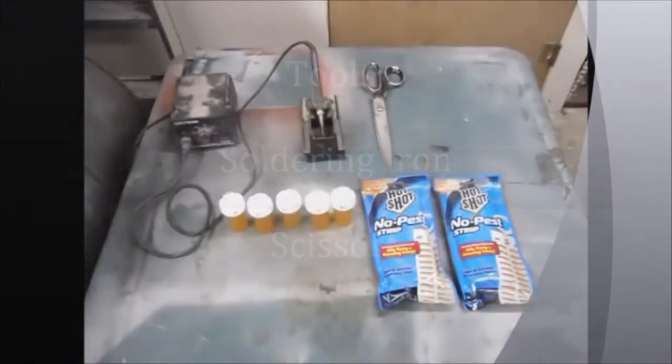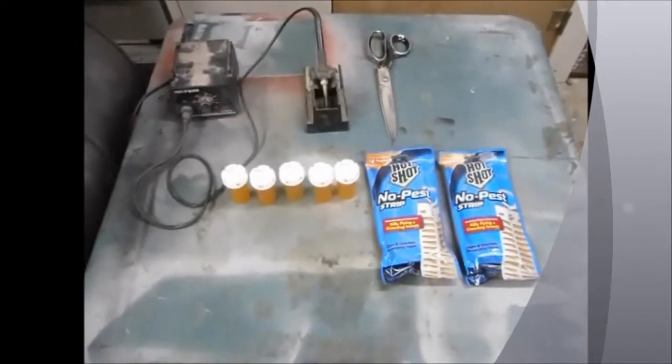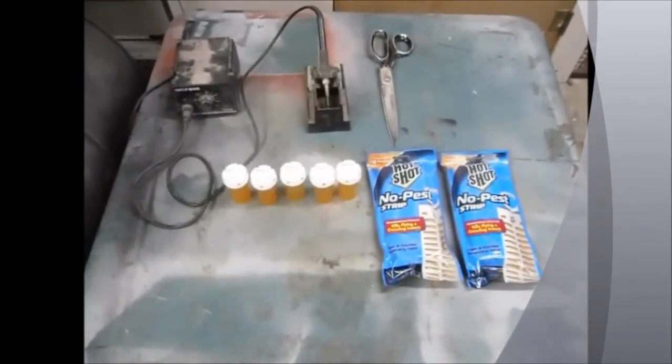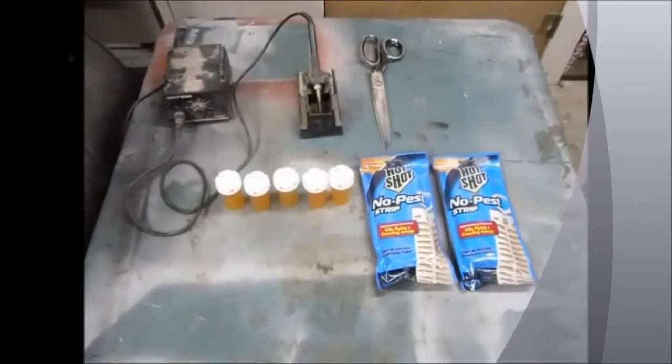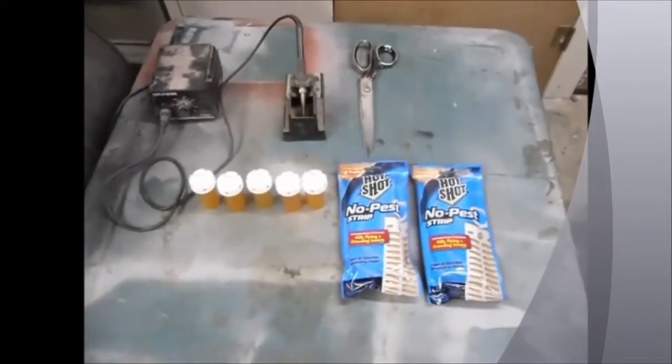What we're doing today is making no-pest strips for mite prevention in your tank, tub, or whatever you put your snakes or animals in. First, you start off with your supplies.